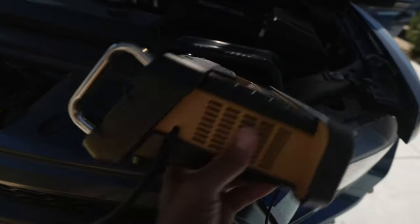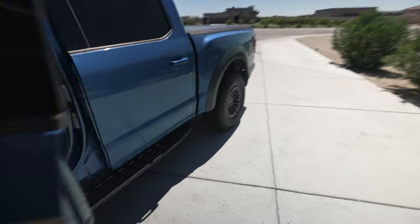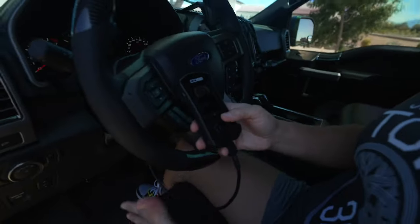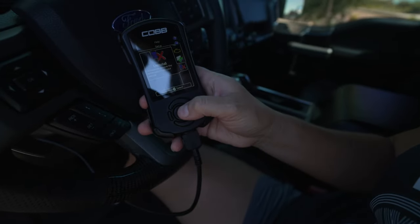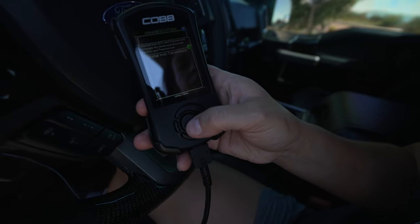The first thing you guys are going to want to do is get your battery charger out and get that going. The second thing is turn the access port on, key on, go to uninstall, and uninstall from both the ECU and the TCM.